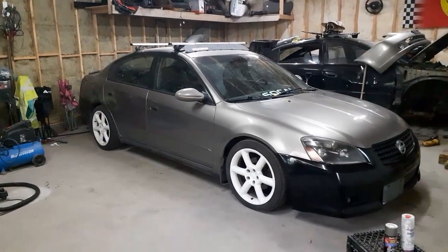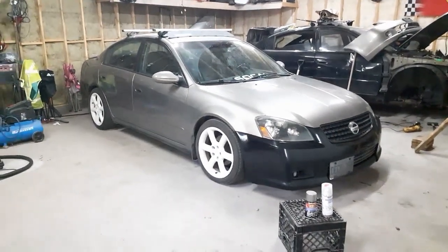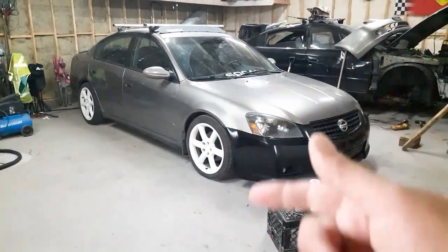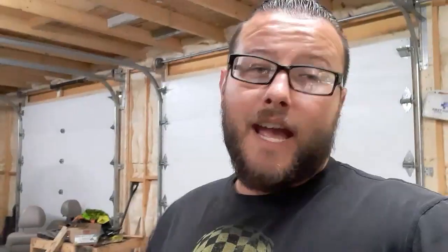I'm going to put the camera down and start working on the prep. Once those holes are filled, I'll move the car outside to do the sanding so I don't have to sweep in here and can keep the dust to a minimum. Hopefully by the end of today's video we'll have a car that's all one color. The black bumpers look alright but I feel like I'd enjoy it a lot more if everything matched, so with that being said, let's get into it.